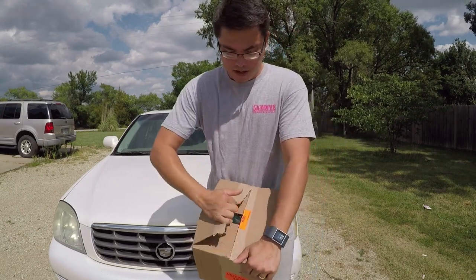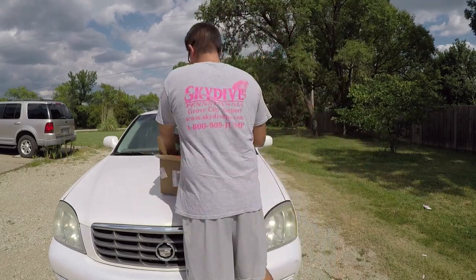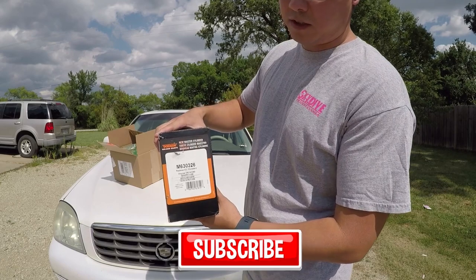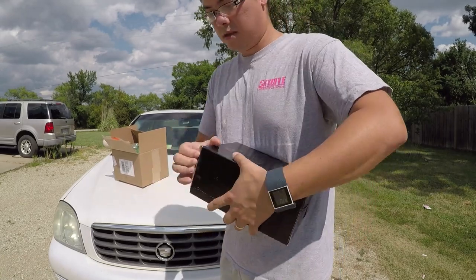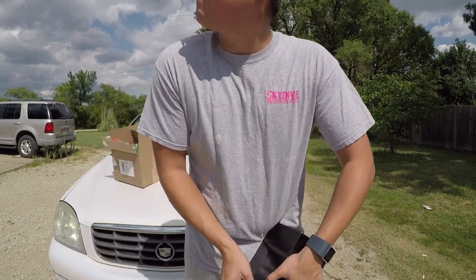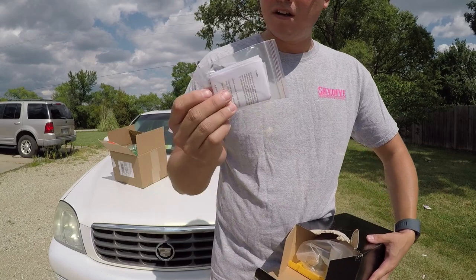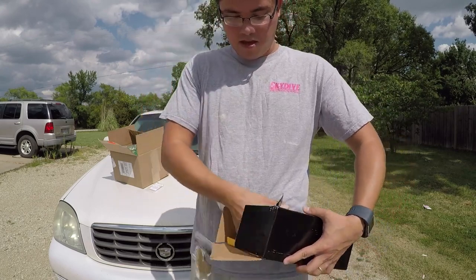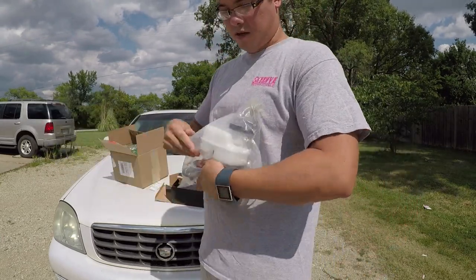We're going to open this up — it weighs only a couple pounds. Here's the package, it says Dorman M630326, new master cylinder. I didn't want to destroy the box, but I guess I'm going to. Right off the bat it's got some plugs there in case I want to plug it up. And here it is — this is the new master cylinder.